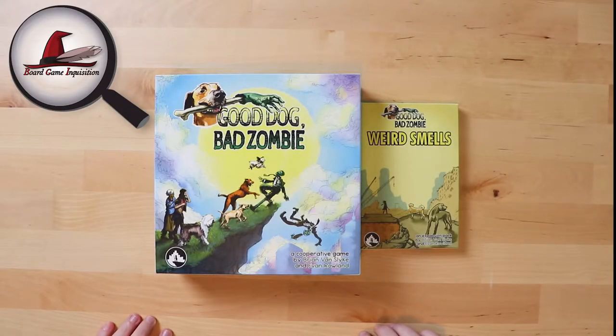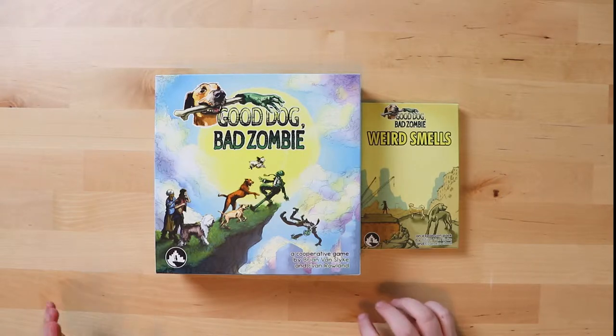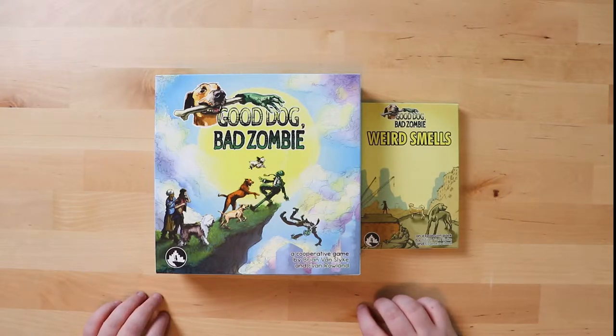Hello and welcome to Board Game Inquisition, where we are fans of board games both new and old. Today we're going to be unboxing Good Dog Bad Zombie and its expansion Weird Smells, which come from Make Big Things and is a cooperative game by Brian Von Slyke and Evan Rowland. This game has been sent to me as a review copy, and the very special thing about it is that your dogs are going to save the humans from zombies — and you can play with your own dog as part of the game.